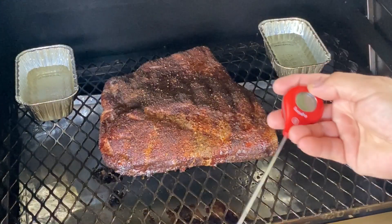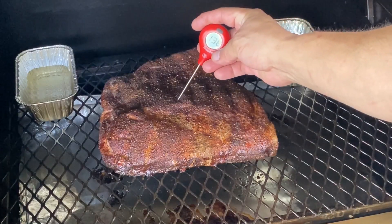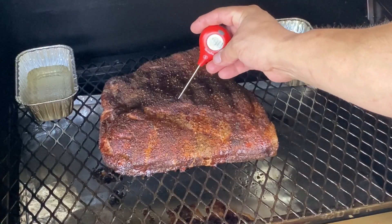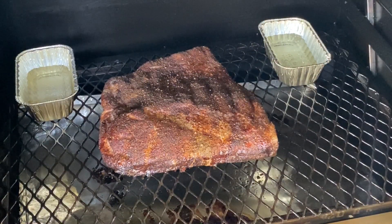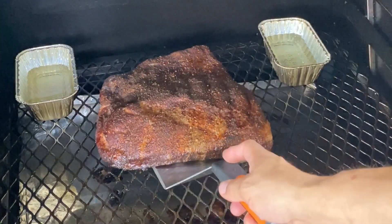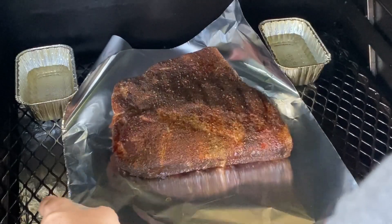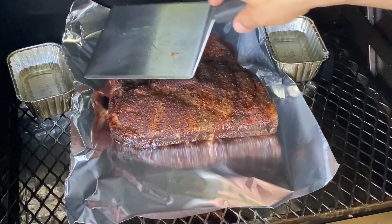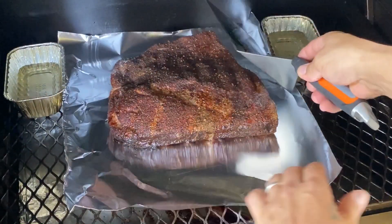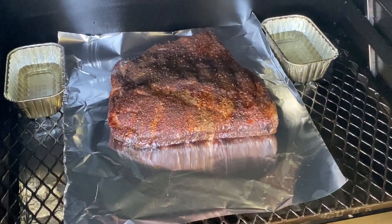It's been another half hour since I last checked. See where we're at. Feeling a little better, still got some resistance. Still about that 180 mark. I'm not gonna wrap it in foil. What I am gonna do is just lay it on a sheet of foil — like so. Not gonna do a full wrap. Just gonna lay it flat and see what that does to it.